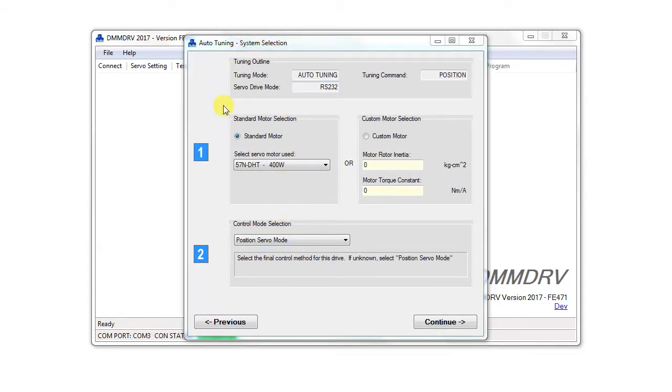The left panel shows a list of all the standard motor models. If using a custom motor type, enter the rotor inertia and torque constant into the boxes. We're using an 880 DST motor, so we'll select that.